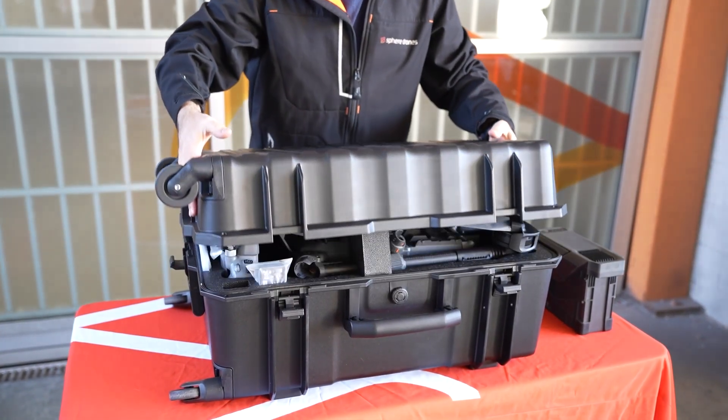Hey everyone, it's Elliot from Sphere Drones here. I've got the fresh off the press Matrice 400 here to unbox with you today.